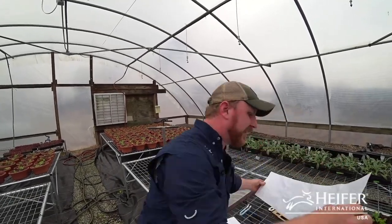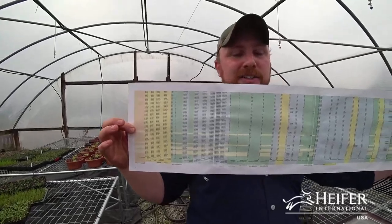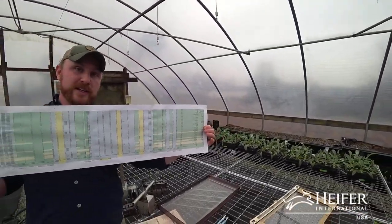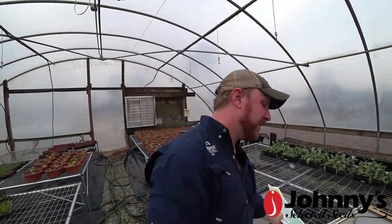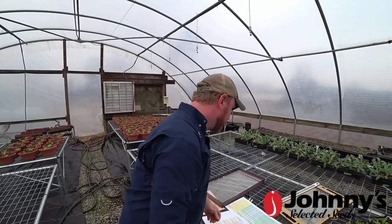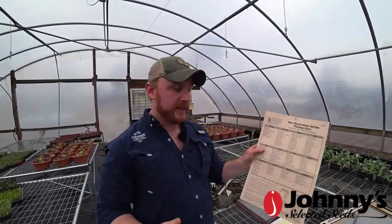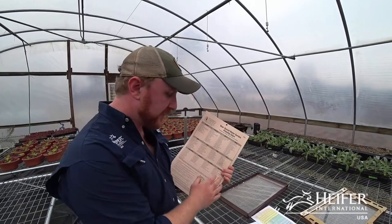This may look really intimidating, but this is my Excel spreadsheet for how I actually go about planning how many crops I need, how many pounds of food I need for which markets, how many seeds I need to order. It doesn't have to be that crazy. This is a chart from the University of Arkansas - in any state you're watching from, it just says what month it is and what you need to be starting. So it can be as simple as that.